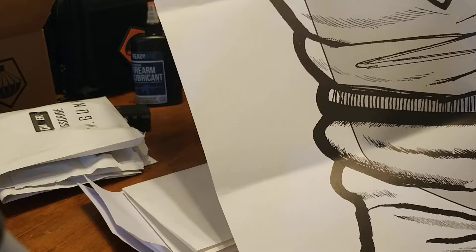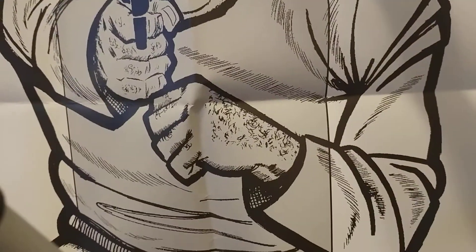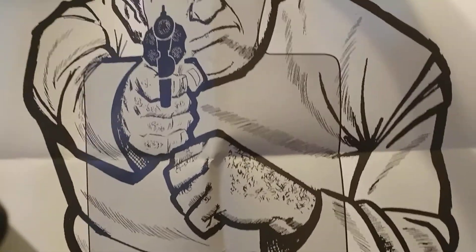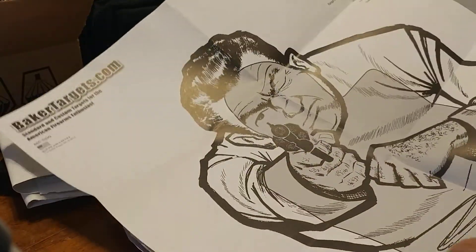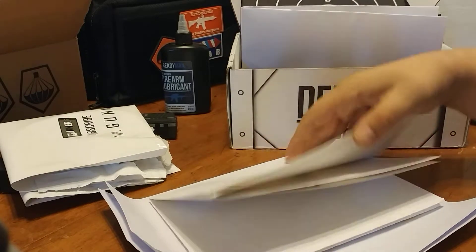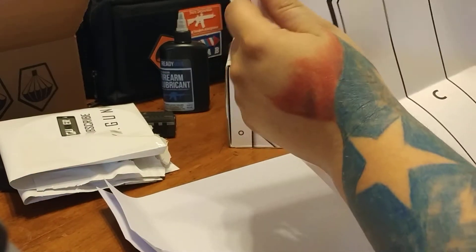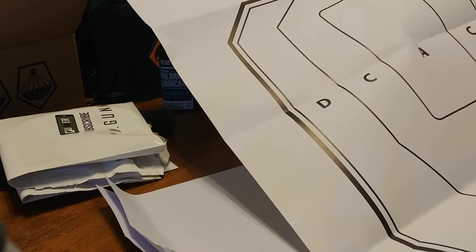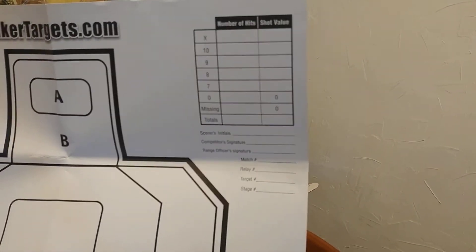Everybody's seen this guy from Baker Targets — 1970s bad guy with his hairy knuckles and revolver. Small targets. This is awesome — I love having targets. And our second one, also by Baker Targets. Kind of a regular silhouette here, so you can get your number of hits and shot value. That's pretty cool.